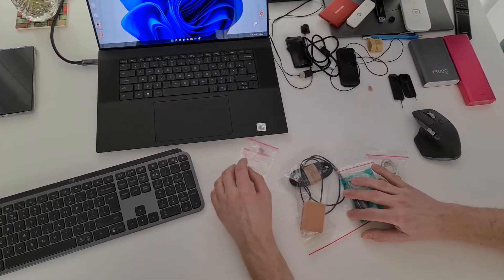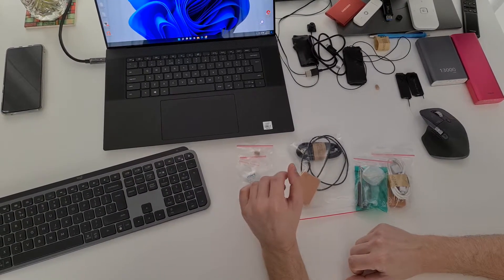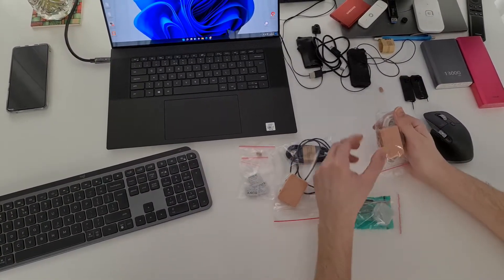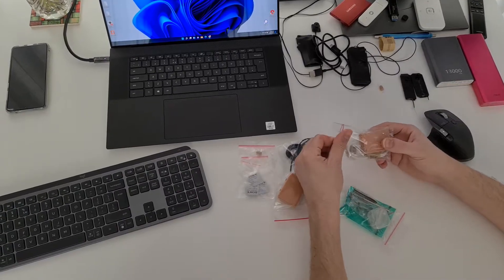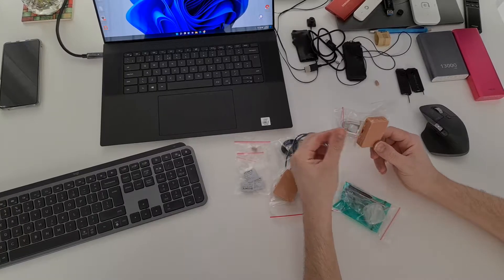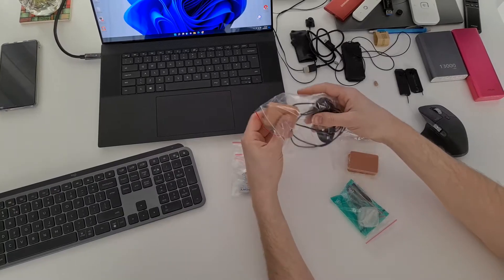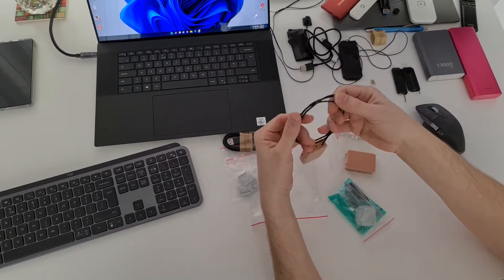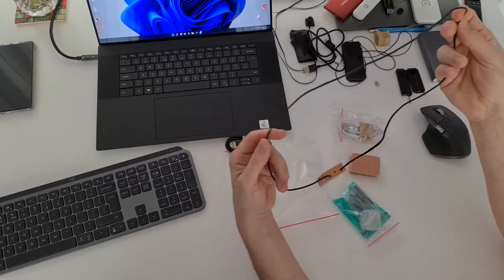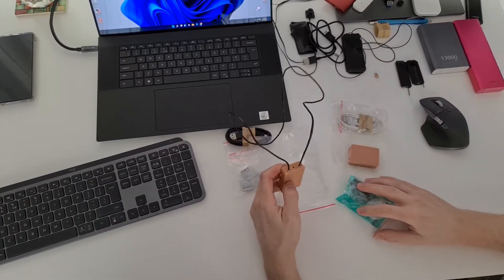Hello, today I want to show you two devices with a small earpiece for cheating on exams. These two devices are a GSM box with earpiece — this is the model without necklace, without wire, and this one is the version with a necklace. This necklace you need to put around your neck.